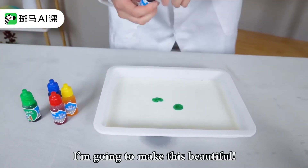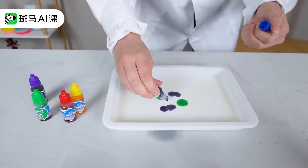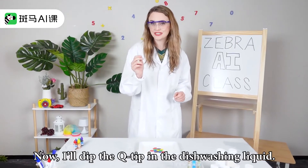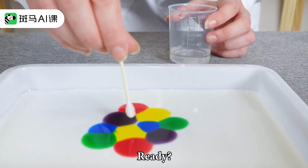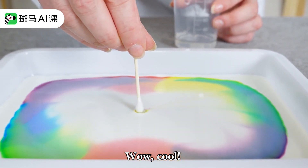I'm going to make this beautiful. Now, I'll dip the q-tip in the dishwashing liquid. Ready? Wow! Cool!